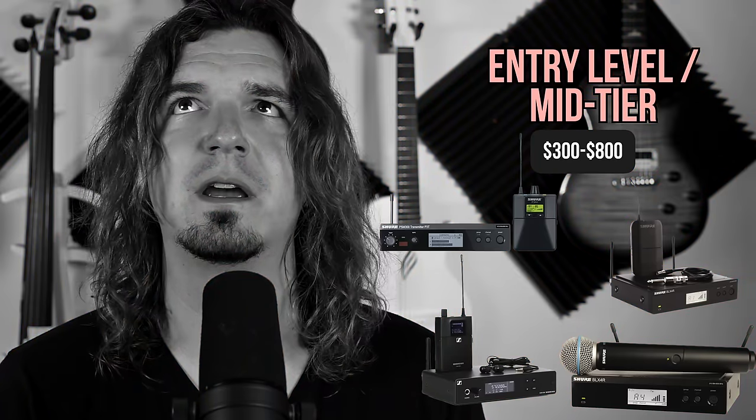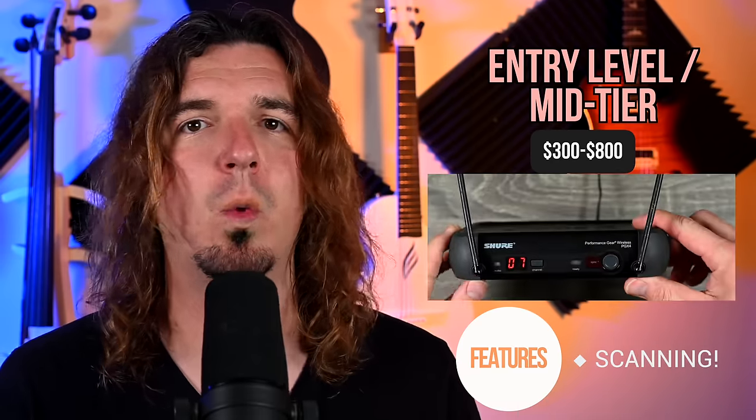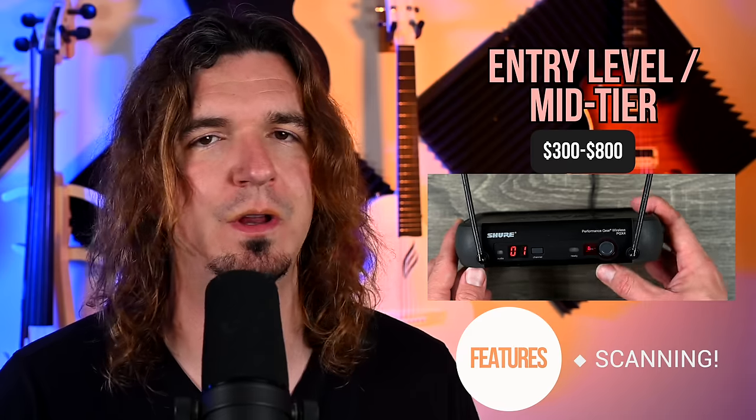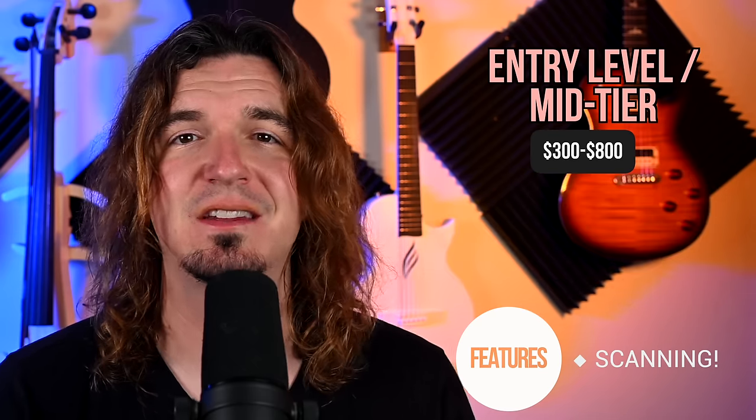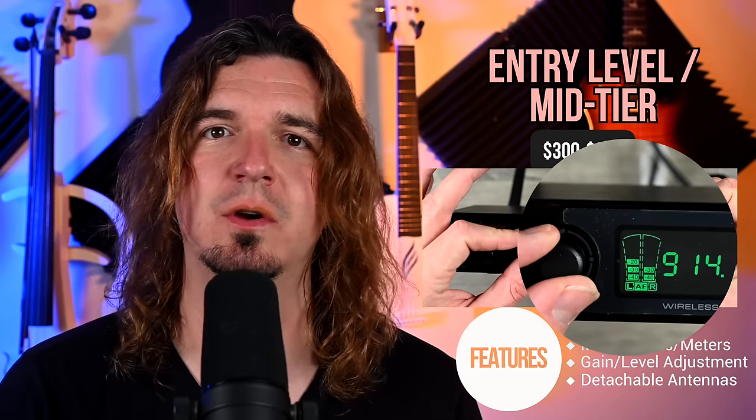Now we're getting into entry-level/mid-tier wireless systems, running between around $300 and $800. This includes the Shure BLX series, the Shure PSM 300 in-ear monitors, and the Sennheiser XSW series. At this price point, almost all of them have a way to scan — you show up to the show, push the scan button, it scans the environment for available channels, sets it, and you sync via infrared to the receiver. You'll also start to see an RF meter, an audio meter to check for clipping, gain adjustment, and detachable antennas for use with a combiner.